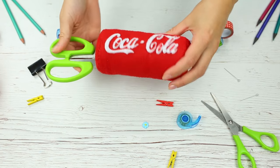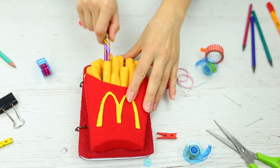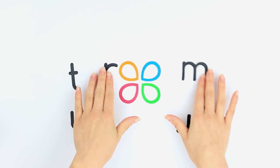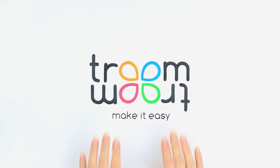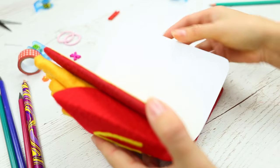Feel like changing your workplace? Let's make funny DIY desk accessories together! Do you enjoy french fries? Let's make a cool notebook first!